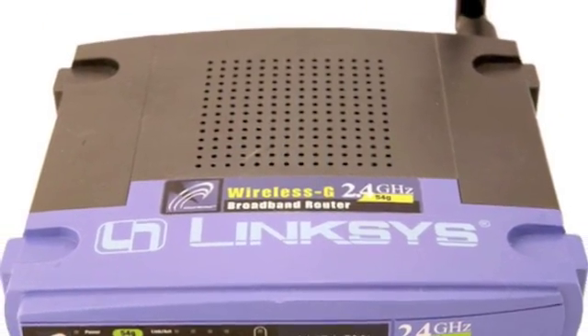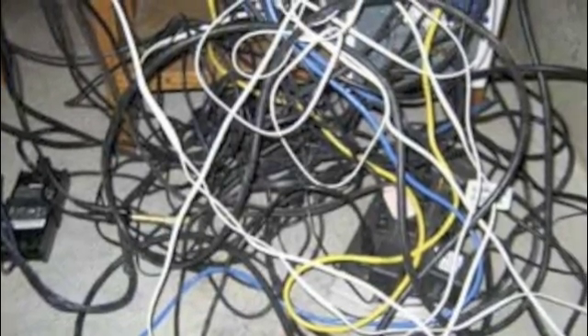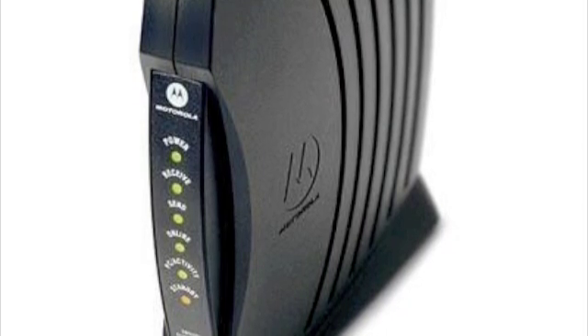First, take the router out of the box and unwrap all the cords. You will then need to disconnect your modem — well, don't completely disconnect it, but unhook the modem from your computer.